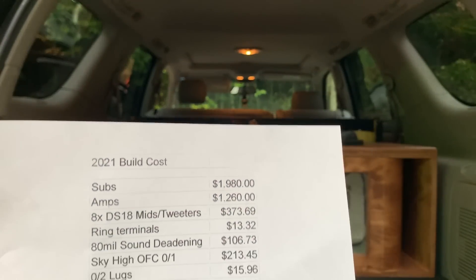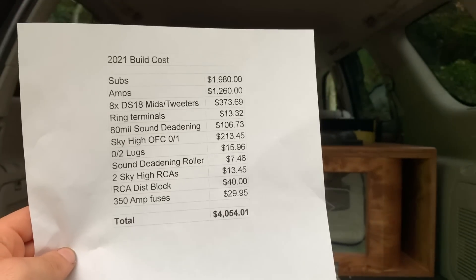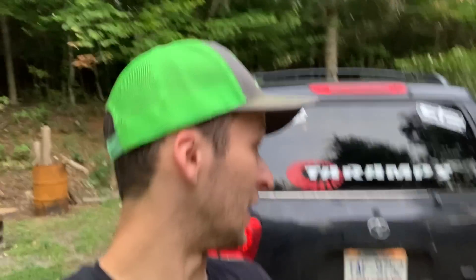Everything I mentioned here brings me to a grand total of $4,054.01. I'll just show y'all that list right there — that is what we came to, guys. I do just want to make sure I mention that that left out a bunch of stuff you would need to build a system like this.